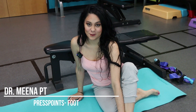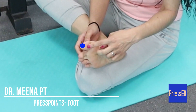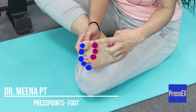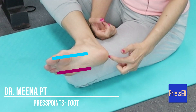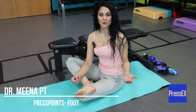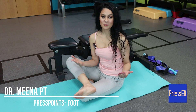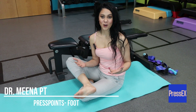Let's go through the press points we're going to use on the foot. In these exercises, it's not going to matter whether you have a high arch or a low arch. We believe that the only important part of the arch is really that it's an effective and functional arch.